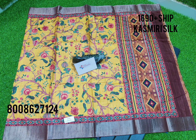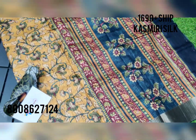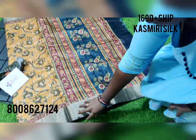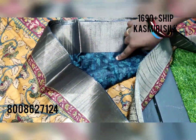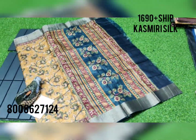This is a beautiful color combination with the contrast pallu and the contrast blouse with the zari weaving stripes. This is the blouse part you get for this saree, so the overall look of the saree comes like this.